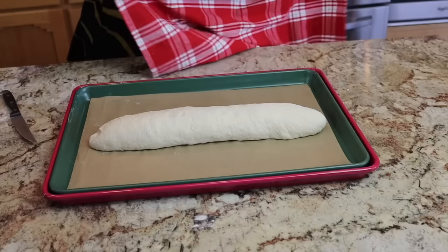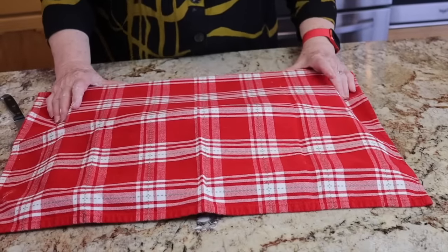With the seam on the underside, I lay it right here in the pan. It's not quite as smooth as I would like, but it's not too bad. I cover it with a tea towel and we'll let it double in size. Once it doubles, we'll slice it diagonally on the top about a quarter of an inch, brush it with egg wash, and get it ready for the oven. The oven has been preheating for half an hour with rocks in two pans at the bottom.